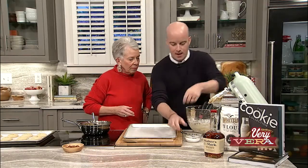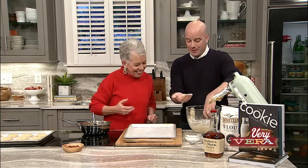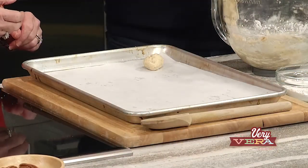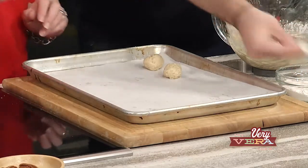I'm going to take the scoop of cookie dough and get a little bit of flour on my hands to keep the dough from sticking. I'm going to shape them into balls, and then we can talk about what makes a cookie a thumbprint cookie. This is the discussion of the day — Vera, how do you make a thumbprint? Well, I like to use my thumb.